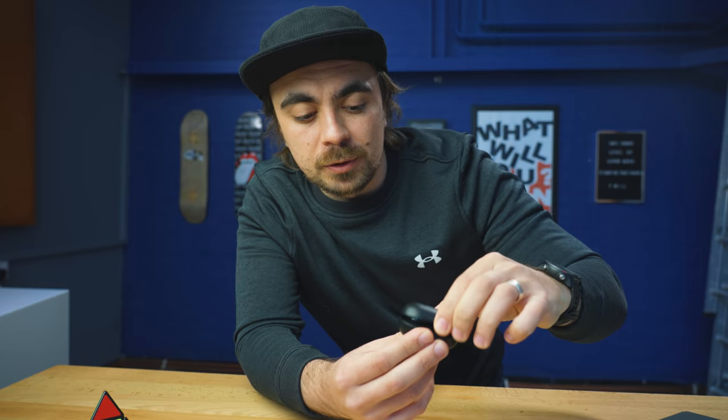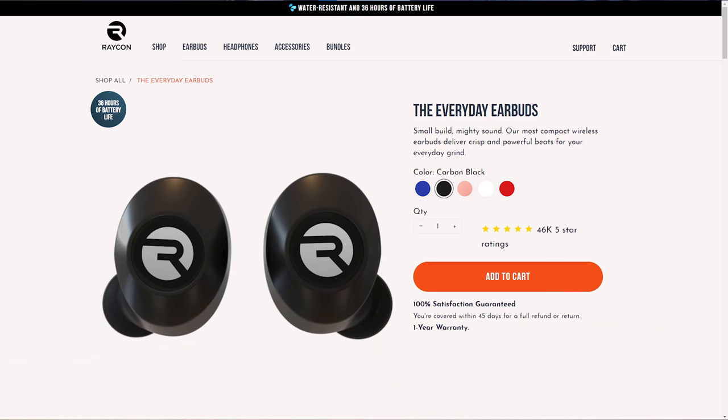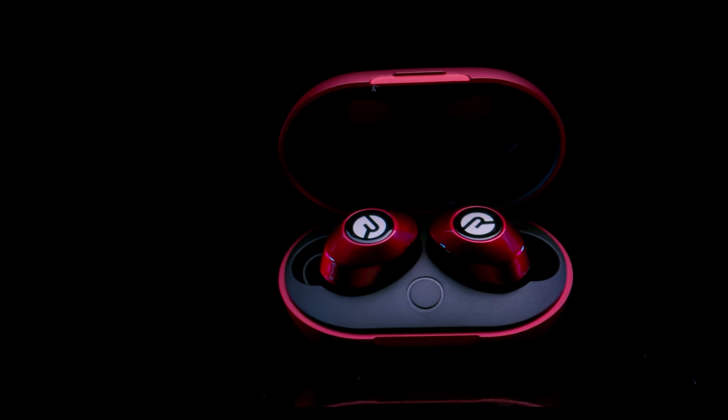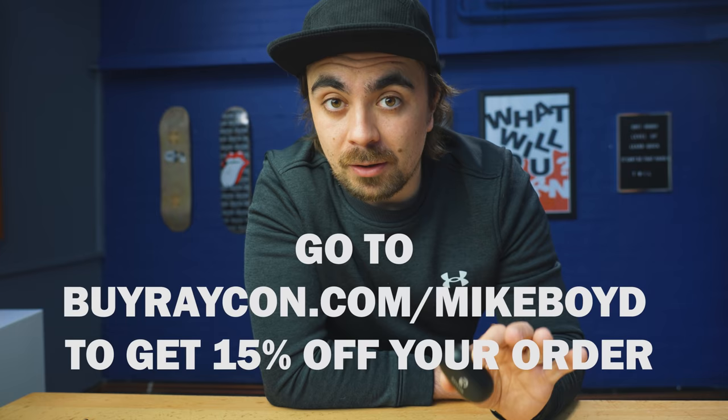These are my Bluetooth earbuds from Raycon, and the thing I like most about them is that they don't fall out. They sit nicely in my ear and don't have that tail that gets caught when you're working out or laying down. Raycon are disrupting the industry by offering premium quality wireless audio for half the price of the usual suspects. The everyday buds give you 6 hours of playtime, pair seamlessly with Bluetooth, and come in a bunch of different colours. If they're not up to scratch, you can send them back within 45 days. My viewers can get 15% off by going to buyraycon.com/mikeboyd — link is down below.